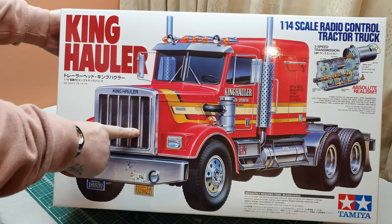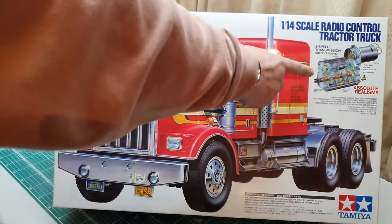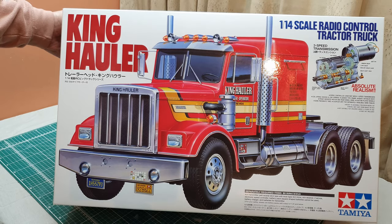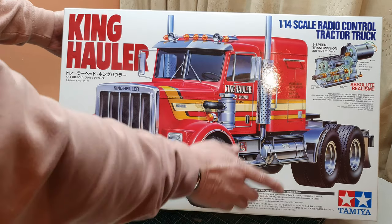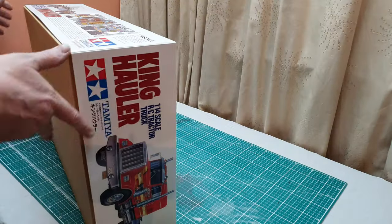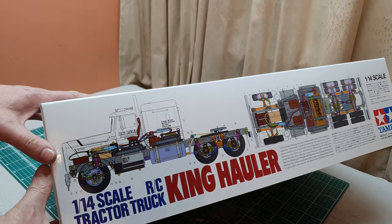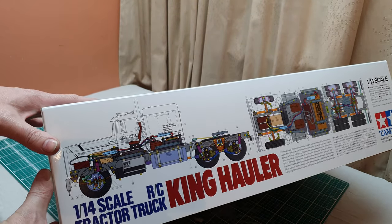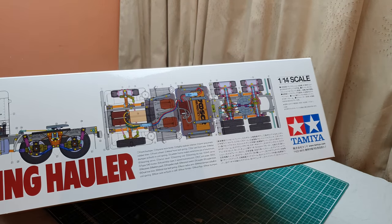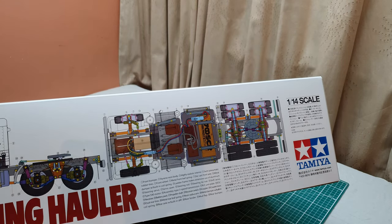Great box art — they look great in red. The front of the box shows you the three-speed transmission and tells you what the gear ratios are. Further around on the back side of the box we have what I call the x-ray views, for want of a better term. And there are the x-ray views on that side.